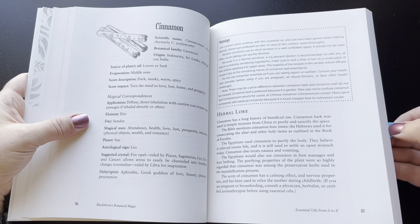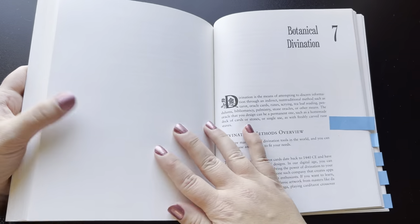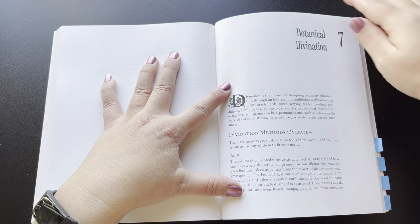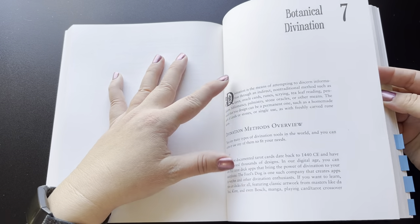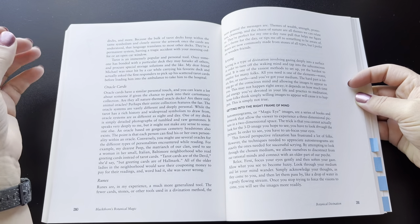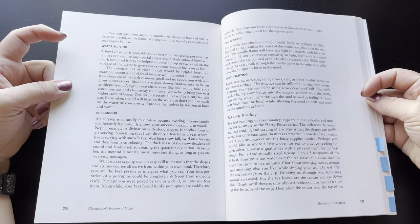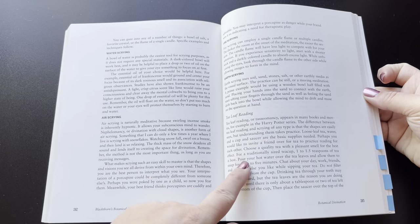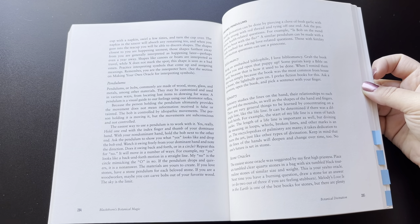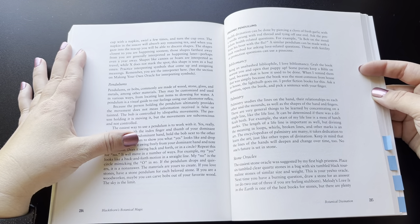Once you get through the herbs — the good chunk of oils in the book — we get to chapter 7, which is botanical divination. She actually gives a really brief, like half-page, definition of tarot, oracle, runes, all different types of divination, scrying, different types of scrying, and tea leaf reading. It all seems a little bit out of place in a book that is based on essential oils and their use.